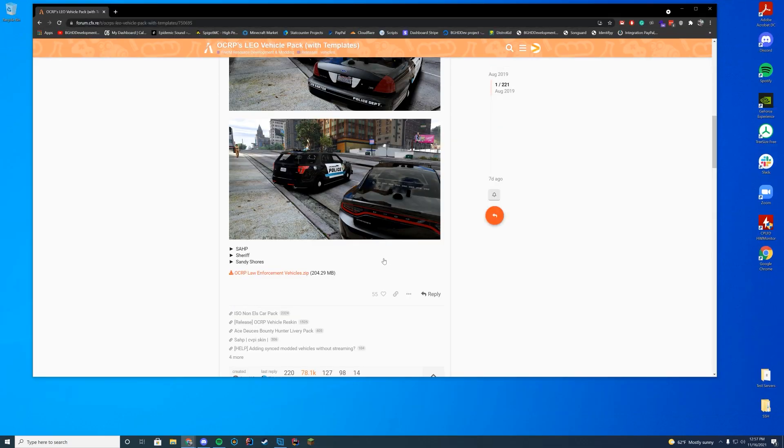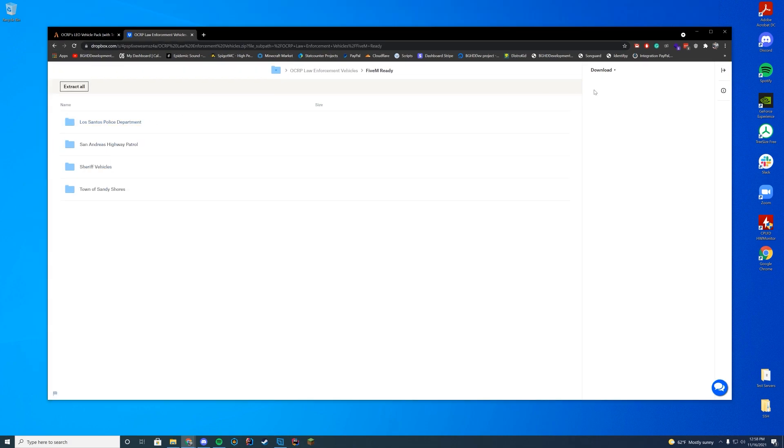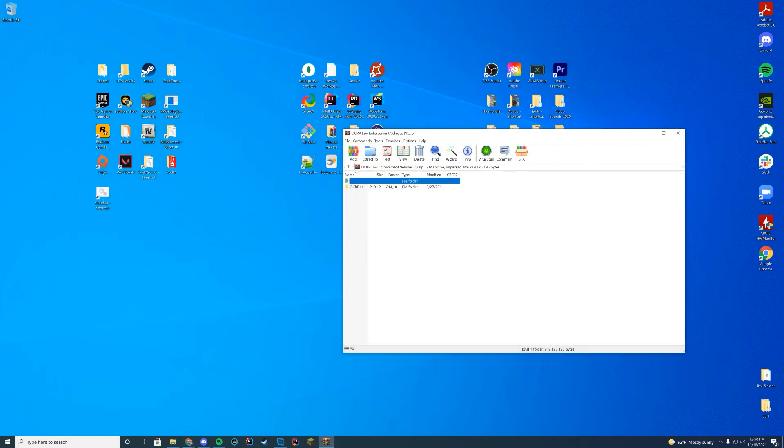Pretty much what we're going to have to do, just like any other type of resource script or anything, you're just going to download that zip file. But this time it's going to take you to a Dropbox link. And then in here, you can see there's obviously going to be the 5M ready folder, the templates, and the vehicle credit. The templates are also in here if you want to modify those at all. So we're just going to go into the 5M ready folder, and then over on the right-hand side, go ahead and press download, and then do direct download. This will go ahead and download it in a zip file, which you're just going to open up with WinZip, 7-Zip, WinRAR, whatever you use to open up these files.